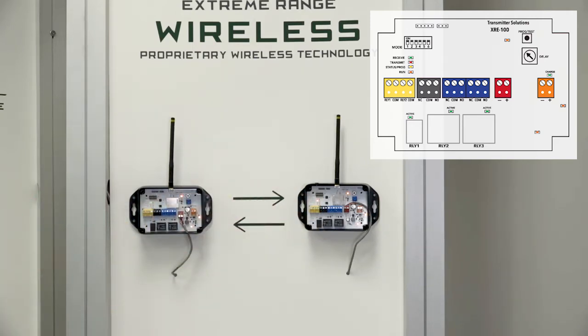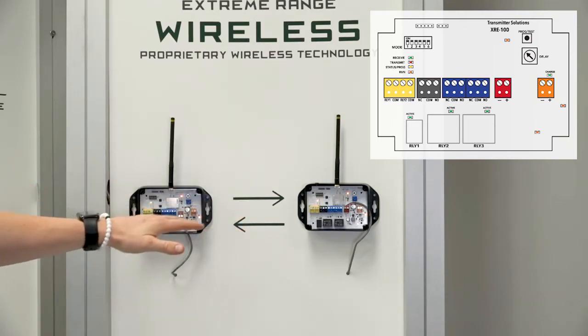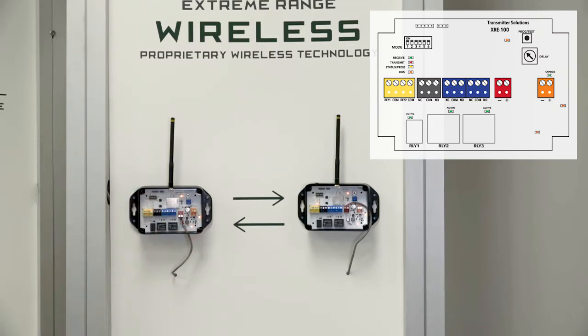Anything that triggers on relay one input on this unit will output on relay one output, and anything that triggers on relay two input will output on relay two output and vice versa. They are bi-directional. This system is redundant and checks in with itself every 30 seconds. So if there is a power failure or a blip in power, our systems will automatically check back in and repair themselves to whatever state they are supposed to be in.